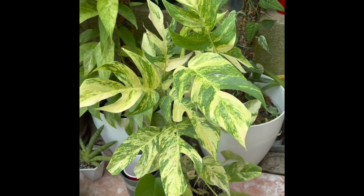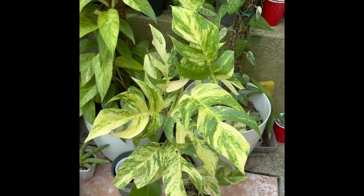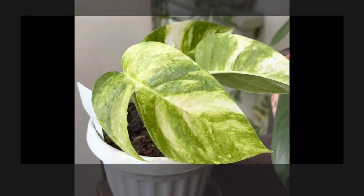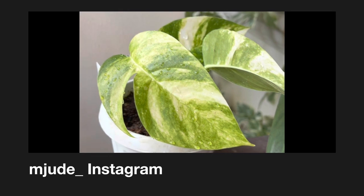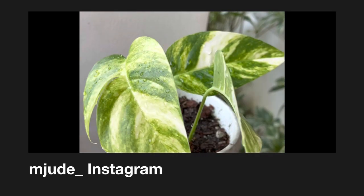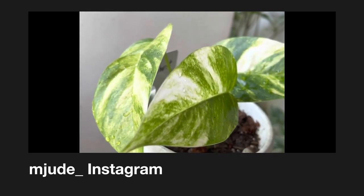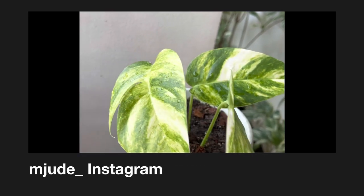I have also propagated it and I will show you in the next slide. This is my propagation — it's just showing its first fenestration, coming from a juvenile leaf. That is how I propagate my sunburst.